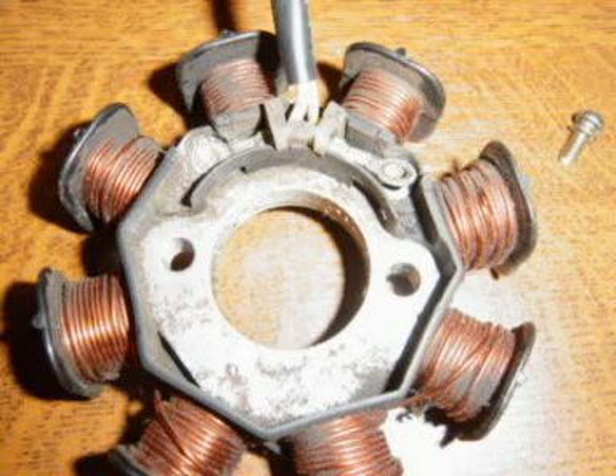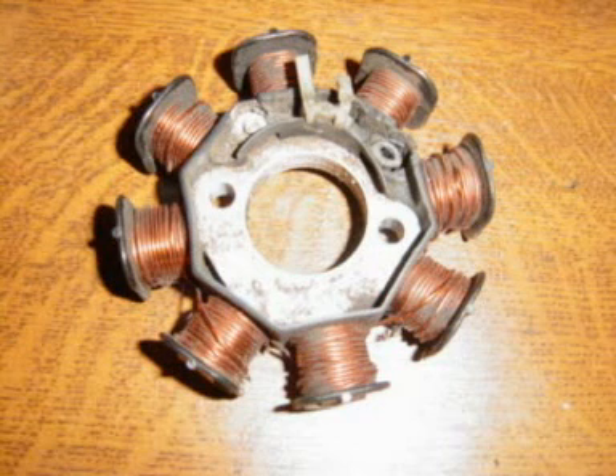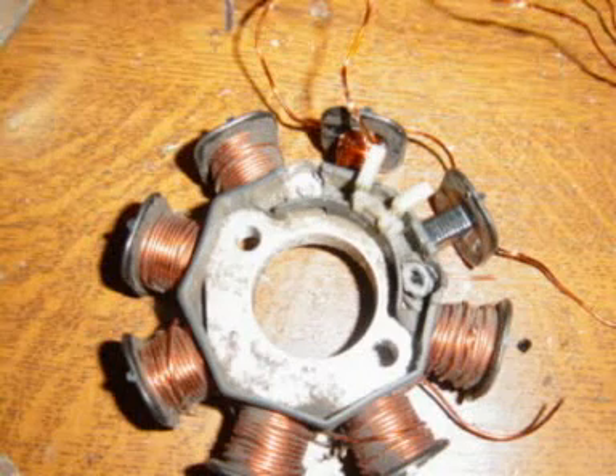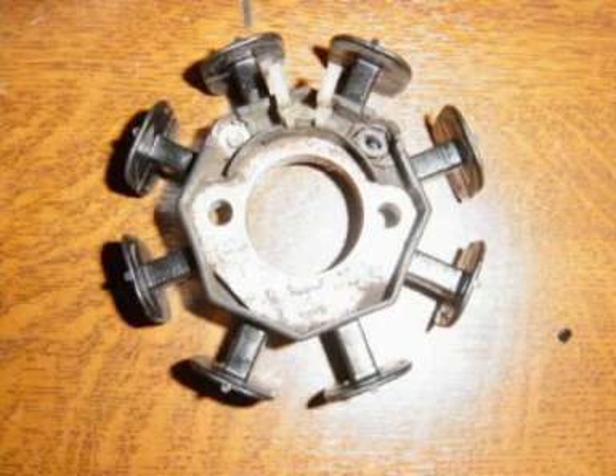We need to remove the existing copper coils — it's a bit of a messy job, but you just undo them. Note how it's wound: the direction and how the directions change, so the magnetism will flow through the wires in the same direction. We just strip it all down.